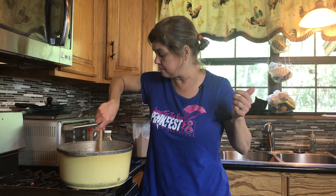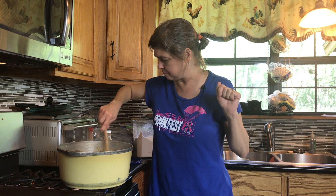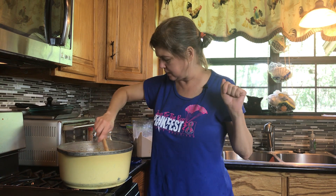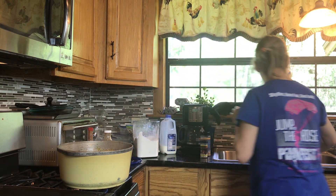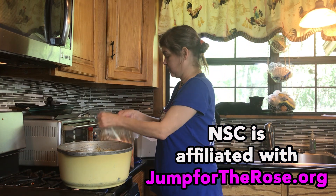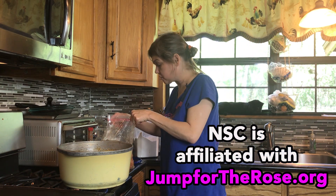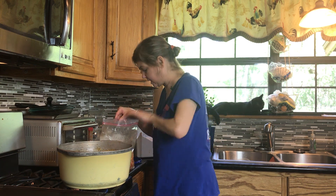A lot of recipes would have you puree it and make it all creamy — I'm not doing that, that is not how I do it. This is thickening up good now. I'm going to put the crawfish in. We've got crawfish, we've got shrimp, we've got mushrooms, we've got some andouille. Oh, there's a potato — we're going to throw that in too.